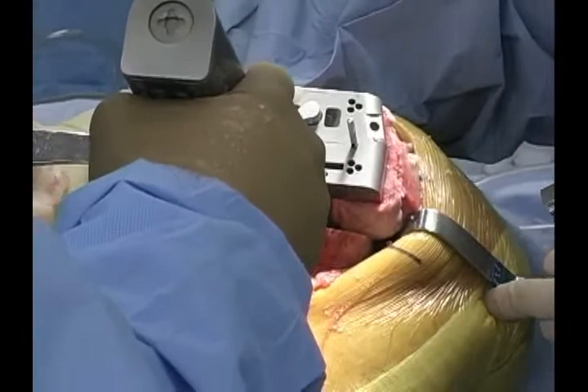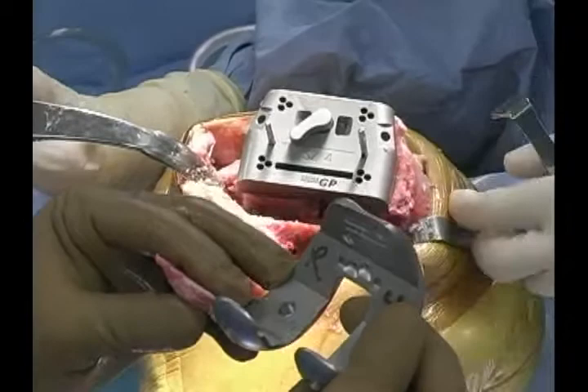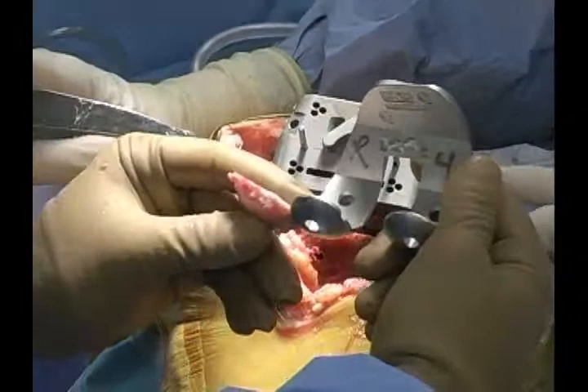For those of you that use the measured resection technique — if you're concerned about the thickness of the cut compared to the component, we're fairly close in this case. We don't rely on measured resection to estimate flexion space, but in this specific case and in various knees, it's going to be quite close to the measured technique.